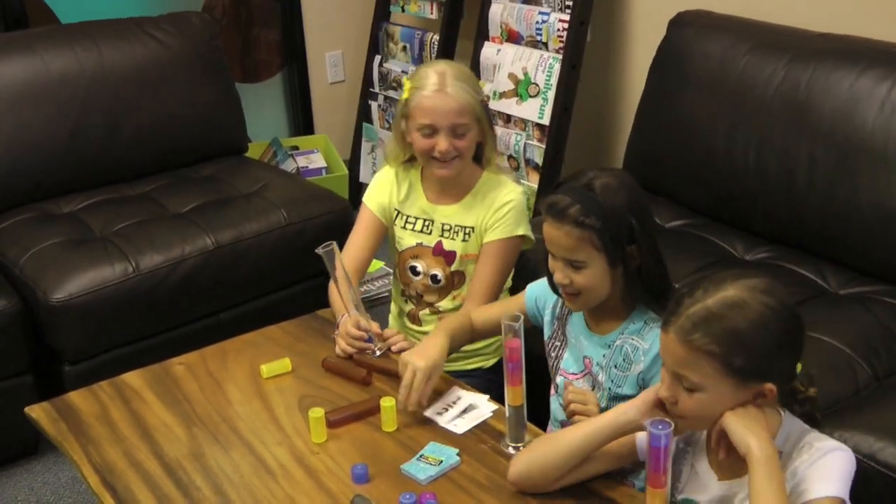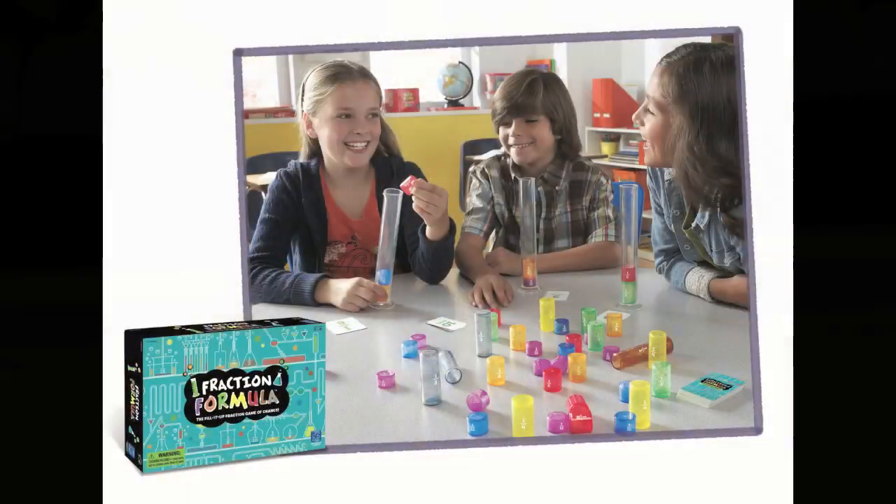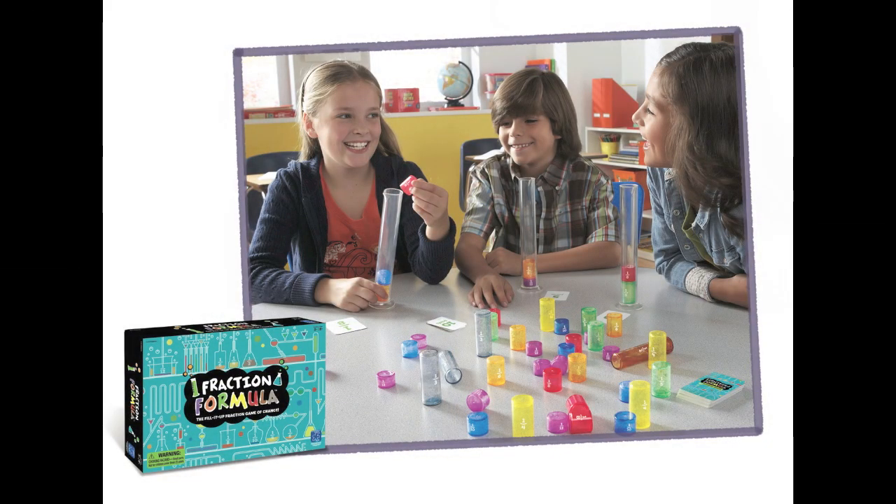Continue playing in the round. The player closest to one after each player has their turn wins the round. Fraction Formula is for kids ages 8 and up.